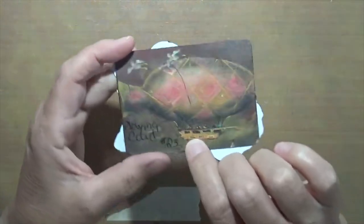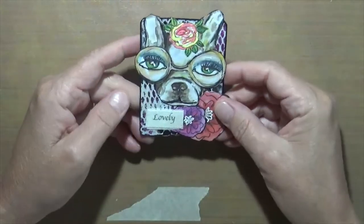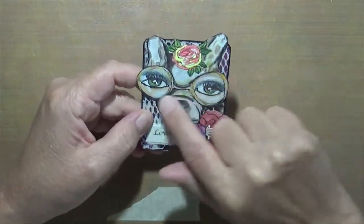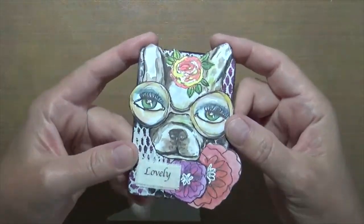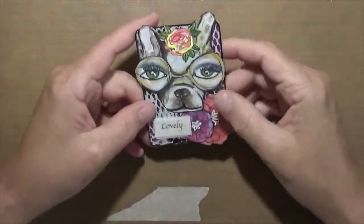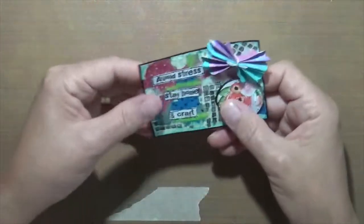This one I really like — it turned out cute. It's a playing card, and that's actually the playing card back. This is a gel print I put on it. This is an Art by Marlene stamp, and I added glasses to him, plus a little bit of glitter. I put 'Lovely' on it.